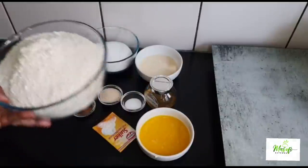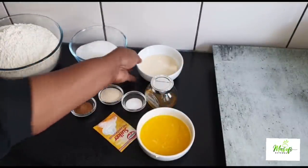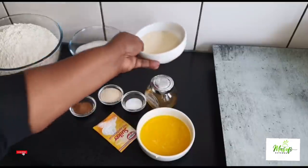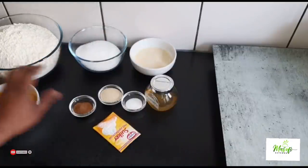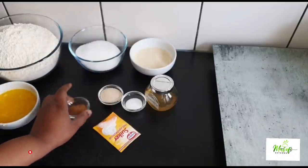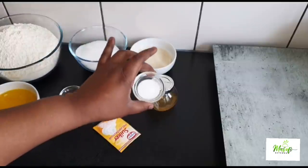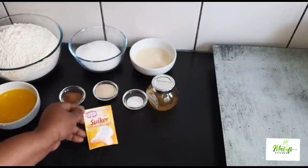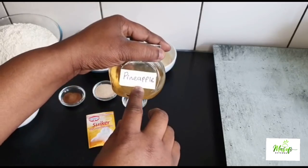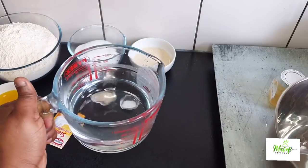I have my all-purpose flour, sugar, evaporated milk, melted unsalted butter, nutmeg, yeast, salt, my vanilla sugar or powder, my homemade pineapple extract, and some warm water.